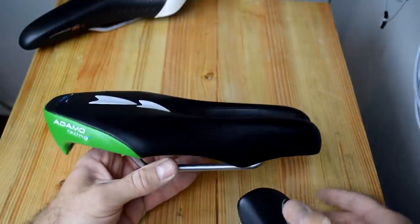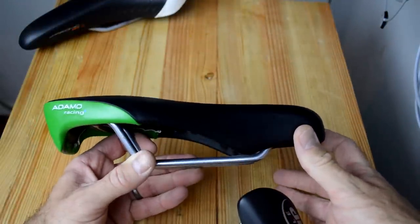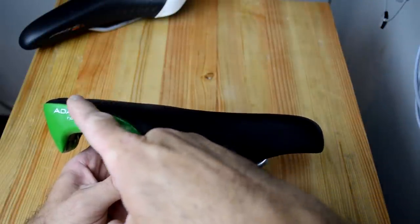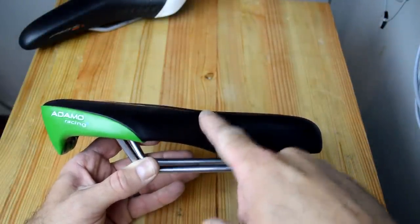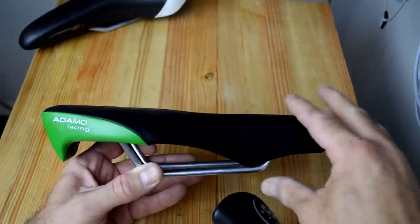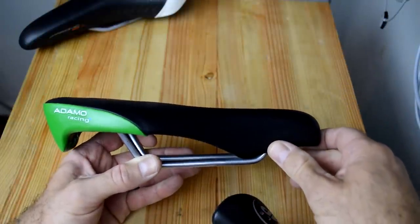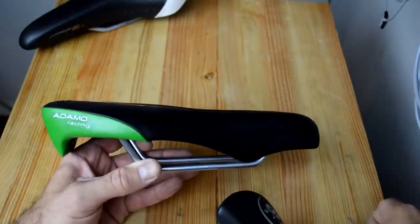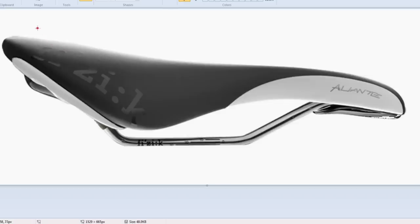Another example is something similar to these ISMs. This ISM saddle has a flat section in the front, and then it just barely kicks up just a couple of degrees. The way this should be set — and I do see a lot of people set this incorrectly — is that the forward portion should be level. As long as that is level, the back portion is going to kick up just a little bit, and that usually provides the best stable position. Another example is this Physique, which is a combination of these two — it has a bit of a double curve, but the tail is supposed to kick up just a little bit, and the front half of the saddle is set relatively flat.